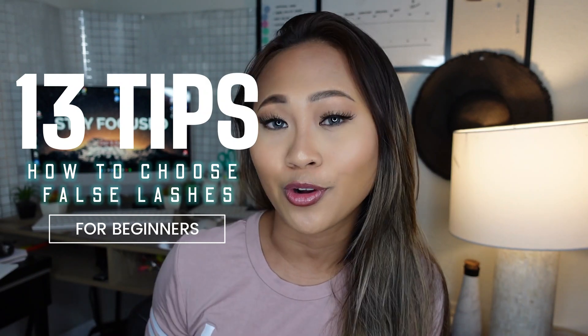What's up, you guys? My name is Jensithi, and today I am going to be showing you guys 13 tips on how to choose your false lashes.